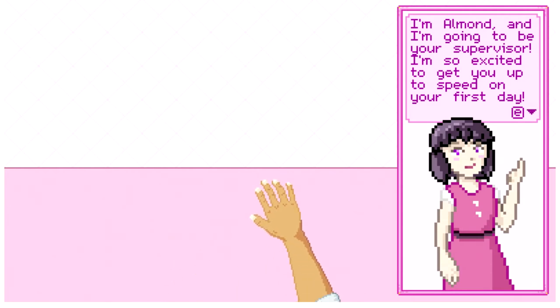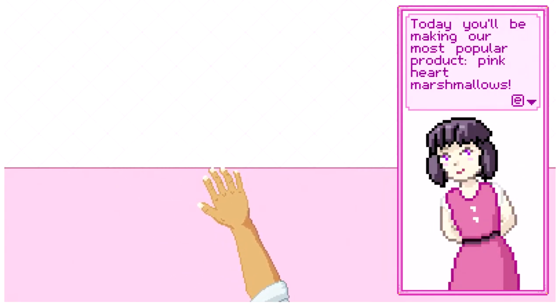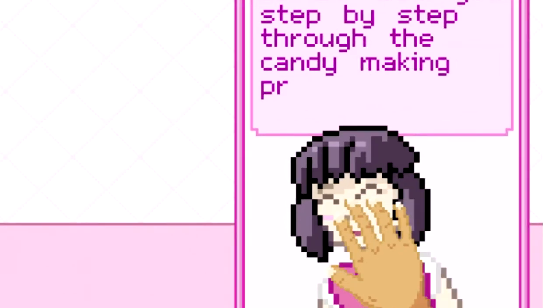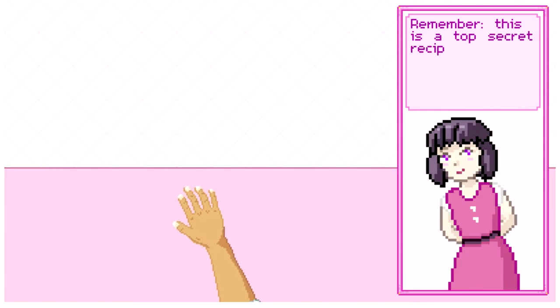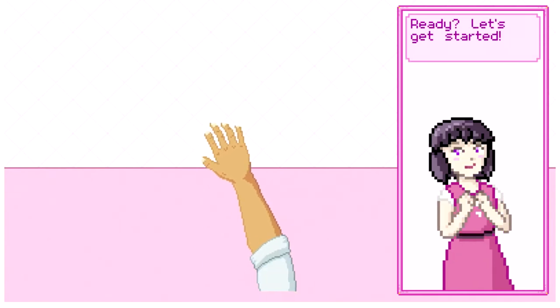I'm so excited to get you up to speed on your very first day. Today you'll be making our most popular product: pink hot marshmallows. I know this is your first time — I'm just rubbing it in your face.